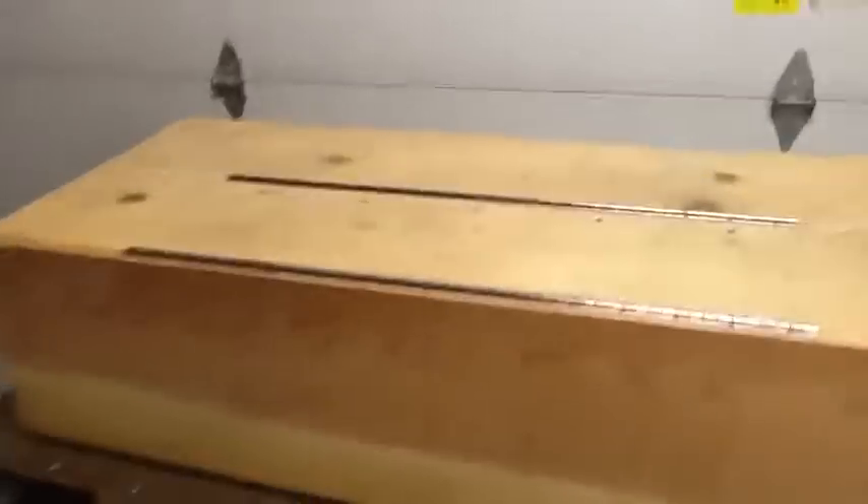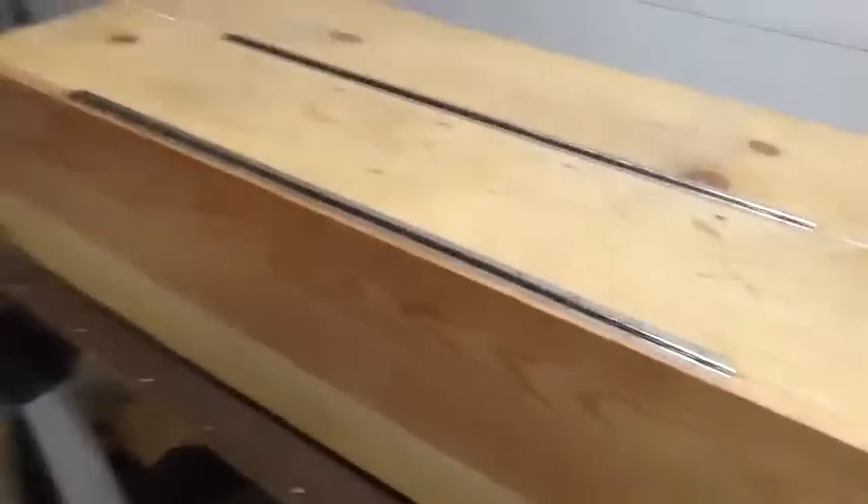The major construction part is done. I got my hinges on — this will be my front access panel. I'll be able to get into my tank, feed my fish and whatnot. You can see I already started painting some of it white.